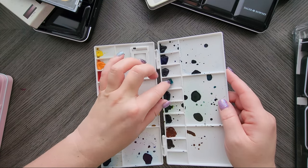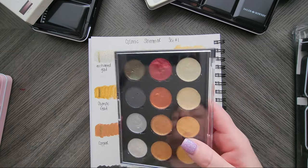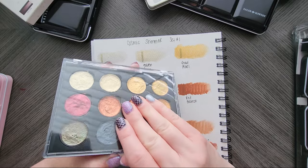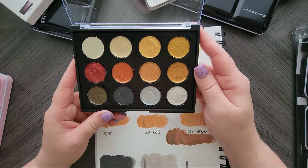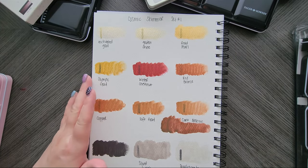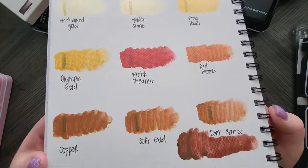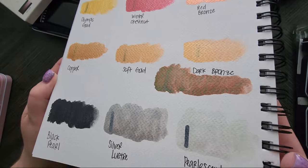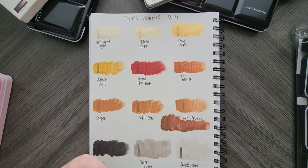A few of the pans popped loose; I just need to wet it and push them back down. Then I have the Cosmic Shimmer paints — these were sent to me by a friend. I use these more for adult coloring than watercolor. This is set number one because I do have a couple different ones. They are freaky shimmery and really pretty, but the quality for watercolor is kind of lacking.